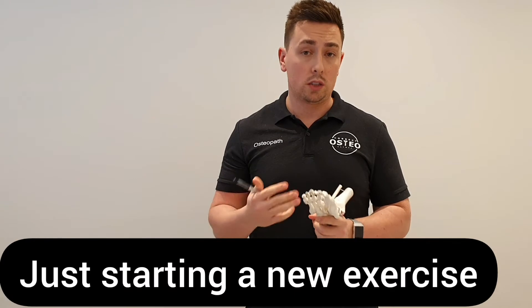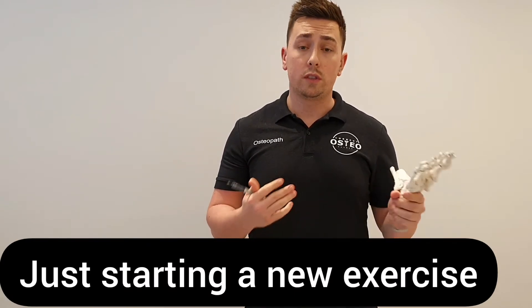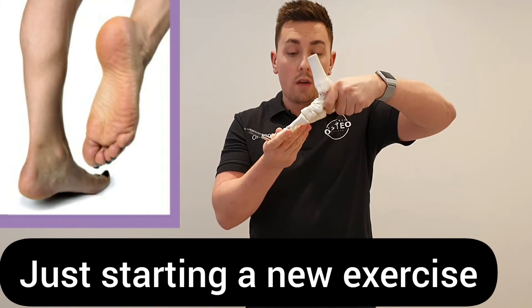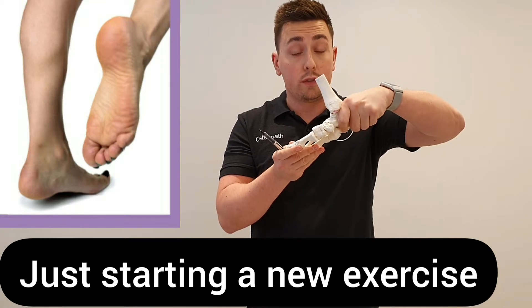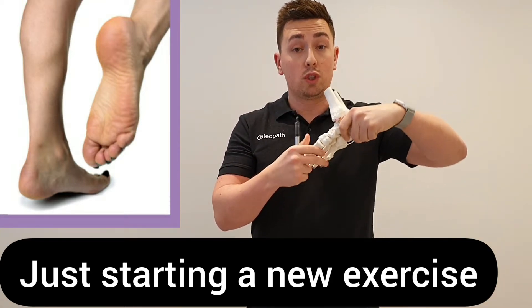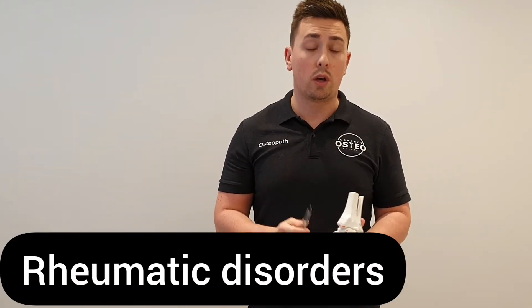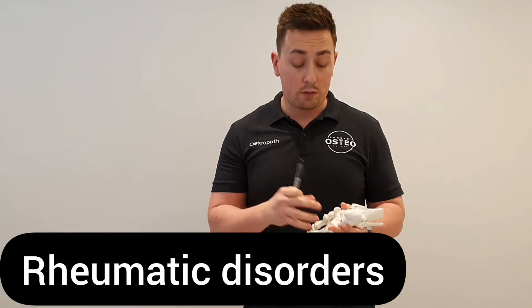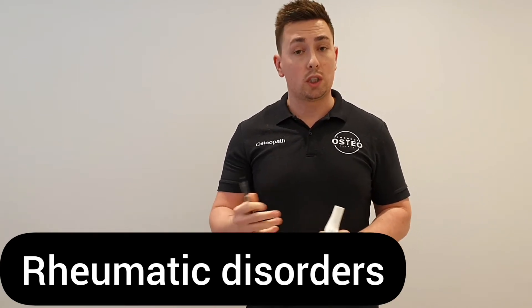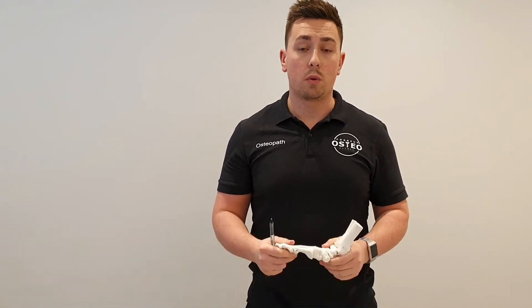If you've just started a new sport, this can cause it as well. So if you've just started something like running or an increased amount of walking, that can put quite a lot of pressure through the arch of the foot when you're on the balls of your feet, reducing and springing the arch quite a lot. Some rheumatic issues can also aggravate and inflame the plantar fascia, so it's not just mechanical strains — there are certain rheumatic issues that can do that as well.